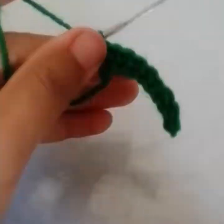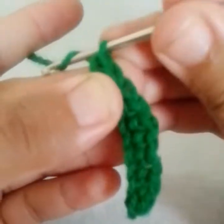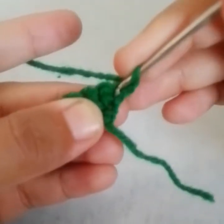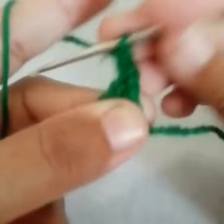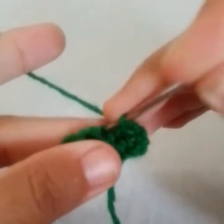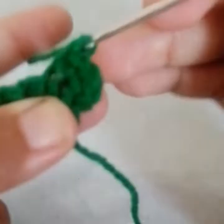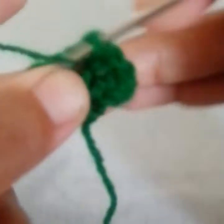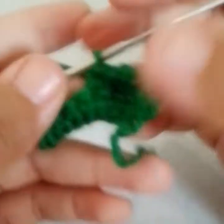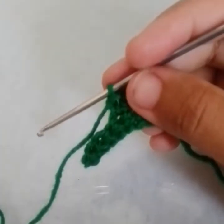The row is finished. Now make chain 1 and turn. Go into the same stitch and work a single crochet, go into the next stitch, work 1 more single crochet, go into the next — work a single crochet, go into the next — work a single crochet. This is how we'll just work.